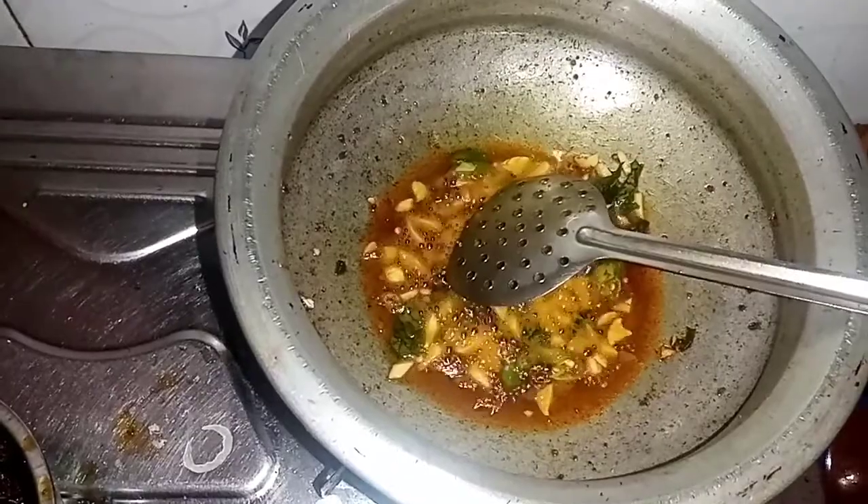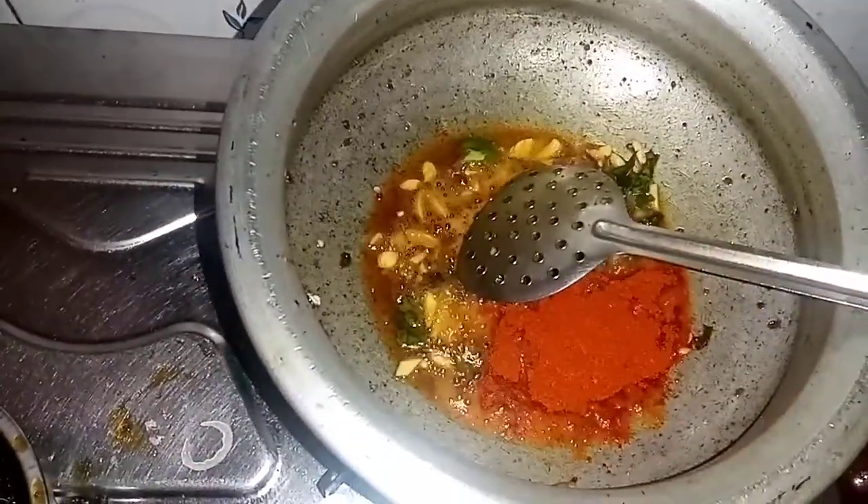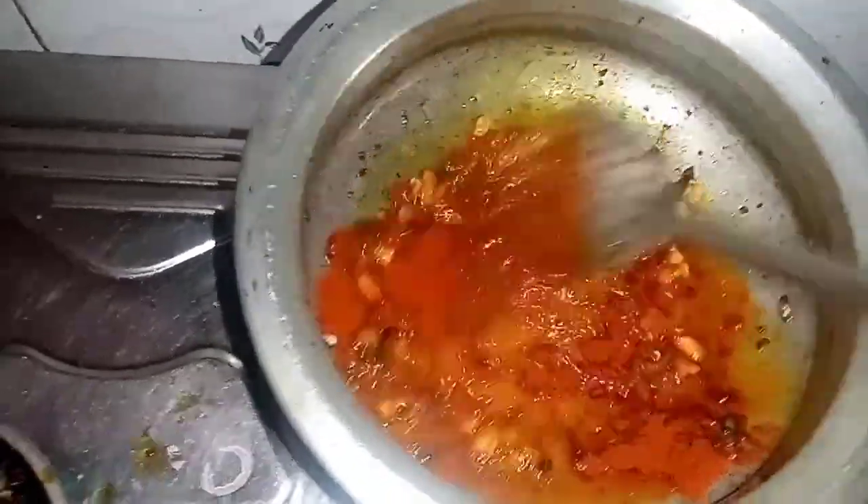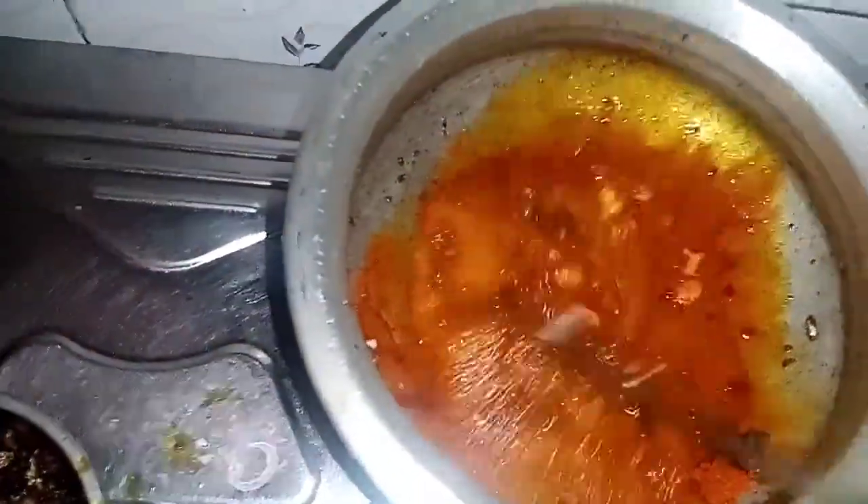I will add 1 and a half teaspoons of the chicken seasoning.